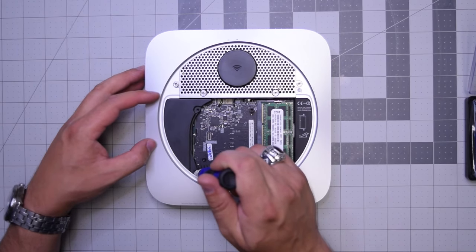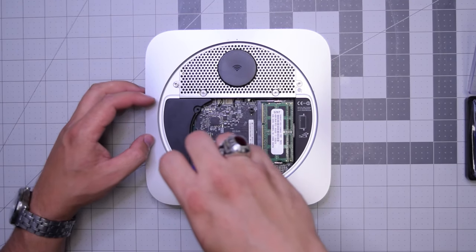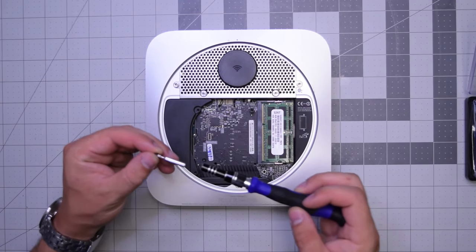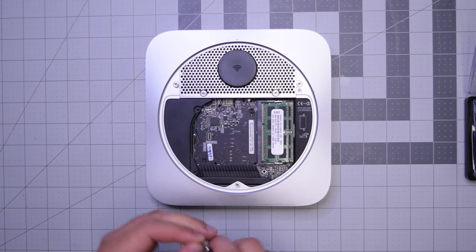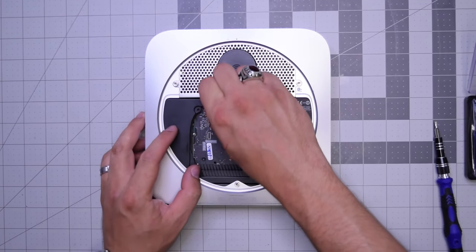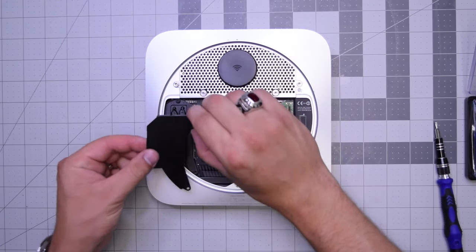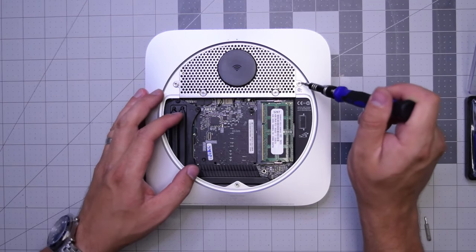Next, let's remove this T6 screw that is securing the bracket — it's just a plastic placement bracket. It doesn't really have much of a purpose. Go ahead and remove that screw and just kind of pry it right out. Put it over to the side.